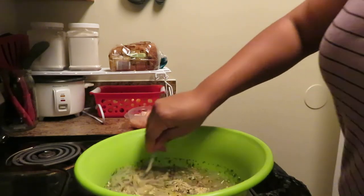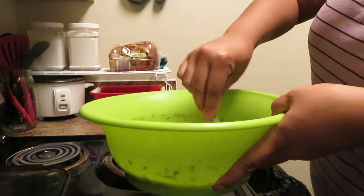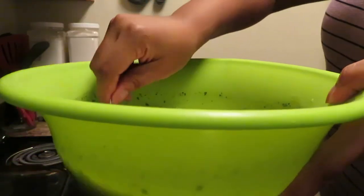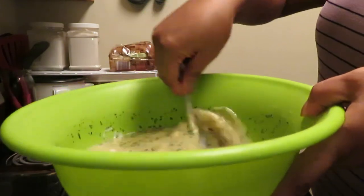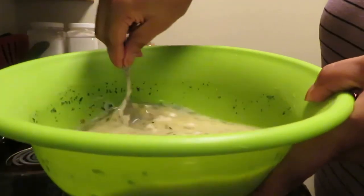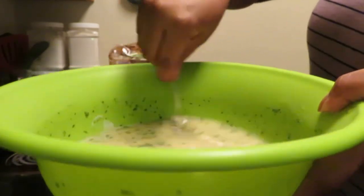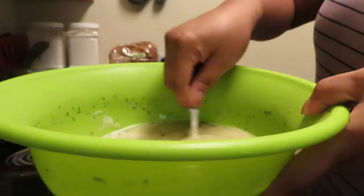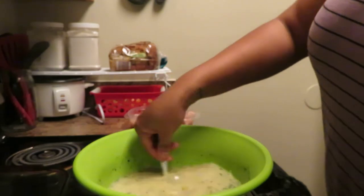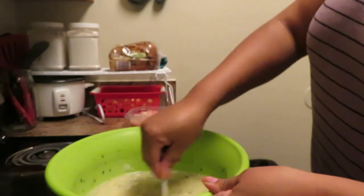Mix all that goodness together. It looks soupy, don't worry about it - just keep on mixing. Don't worry about getting all the clumps out because as it cooks and heats up it will do its own thing. Make sure all the rice is distributed evenly throughout the mixture.